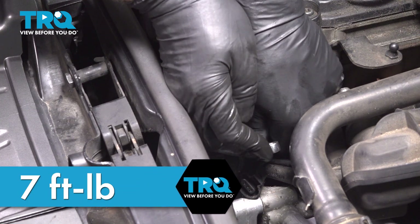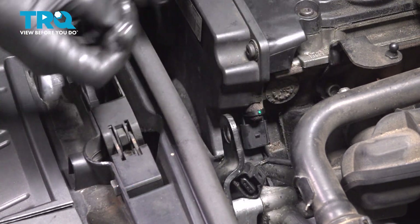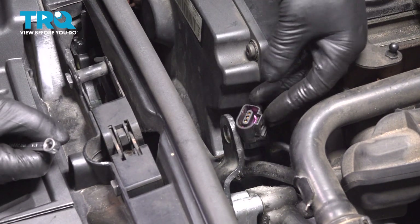If you can get a torque wrench in there, you wanna torque that to seven foot-pounds, but it's not that easy — it's kind of tight. Do the best you can.